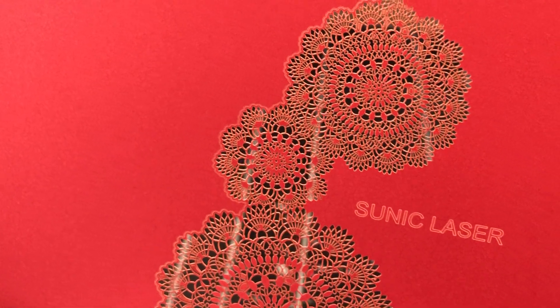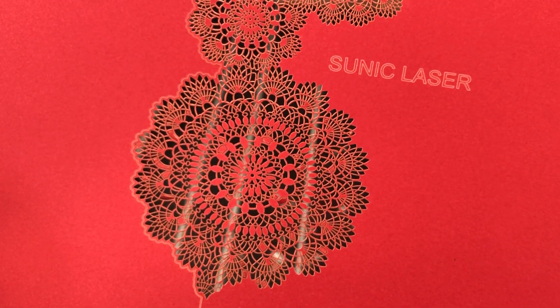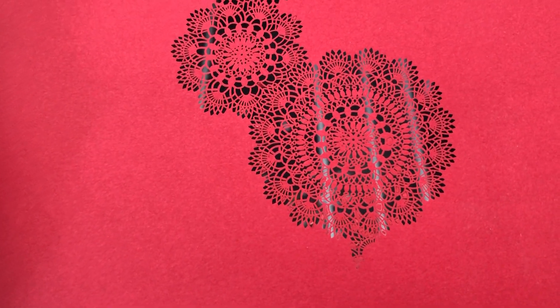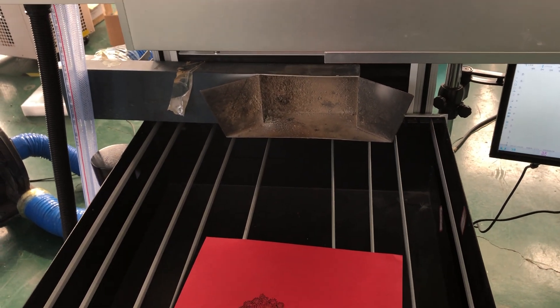You can see the cutting performance is still quite good. Here is the front side and this is the back side. Total time cost was 39 seconds. Comparing with our standard J2 model or J3 model, this laser power is smaller so the speed will be a little bit lower, but the performance is separate.